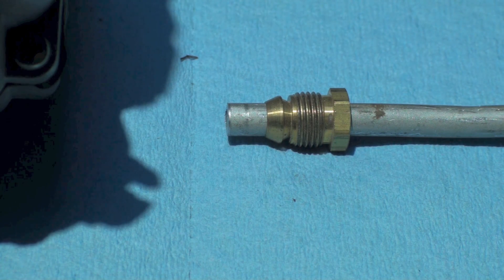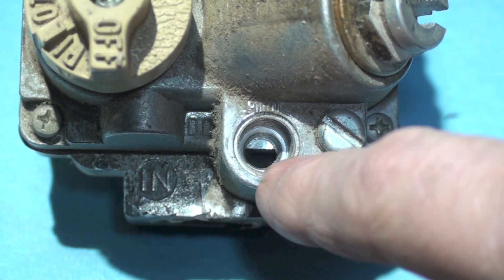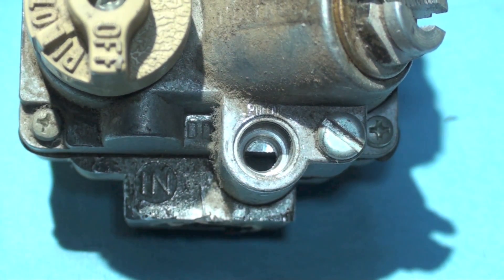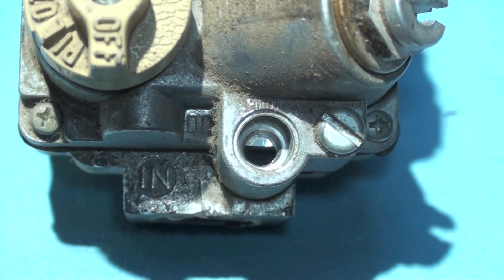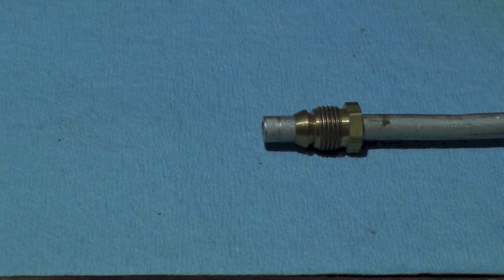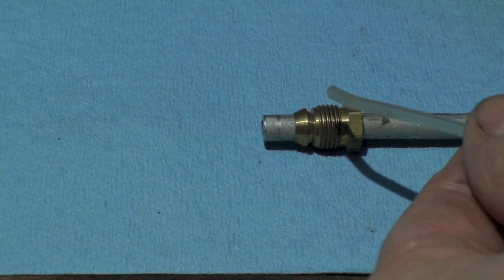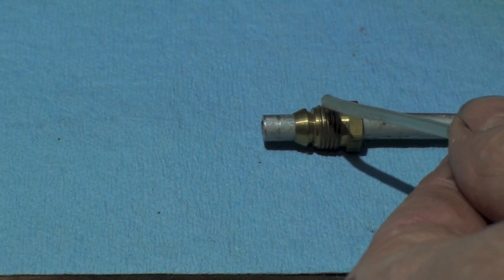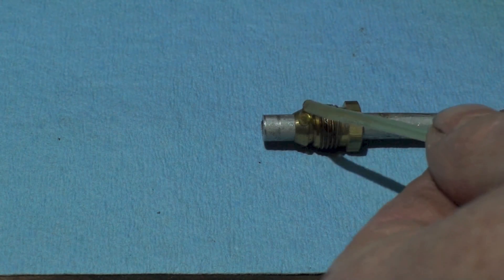One of the biggest things I want to be concerned about when hooking one of these up is cross-threading into the aluminum of the gas valve. Because it goes into aluminum, it's really easy to cross-thread these things. So let's kind of go over how we would put this together. I'm going to put a little bit of oil on the threads and a little bit on the surface.